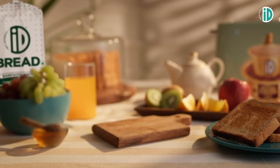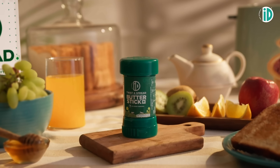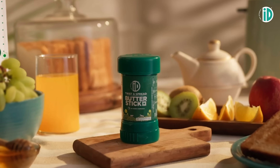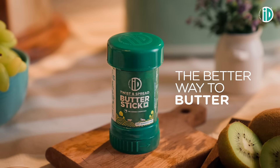What's the secret to enjoying a carefree breakfast that makes life feel as smooth as butter? The ID Butter Stick. The better way to butter.